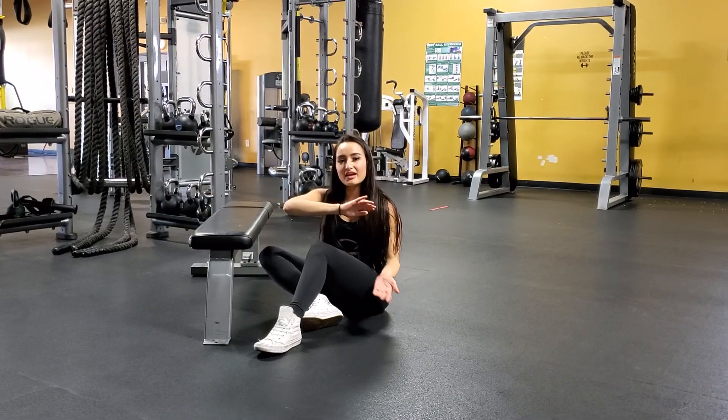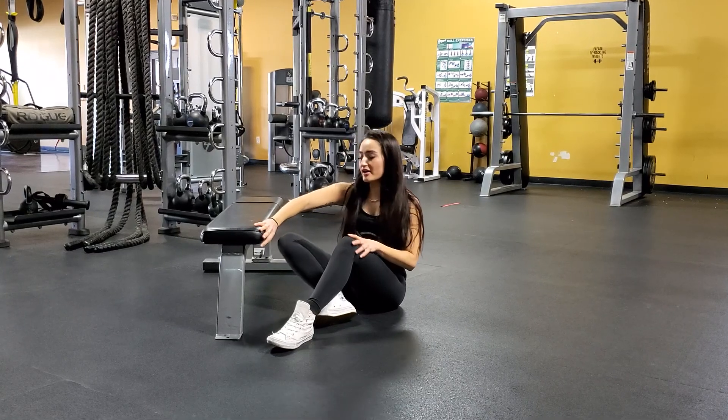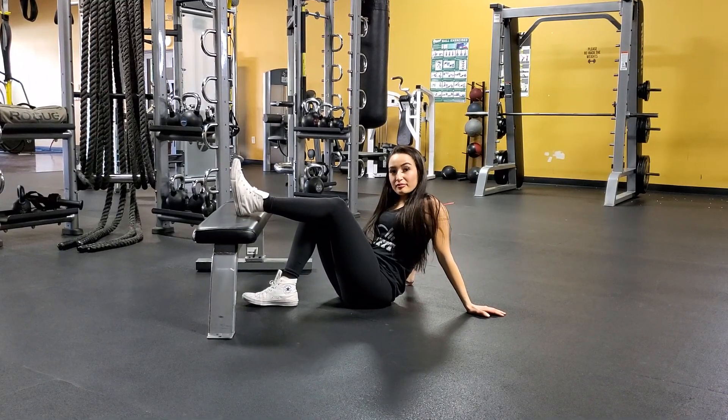Hey guys, so for this next workout we're going to have a single leg elevated glute bridge. We're going to be using the bench for this one. This one's going to make it a little bit more complicated than the dual that we normally do. You are going to isolate each glute by itself.